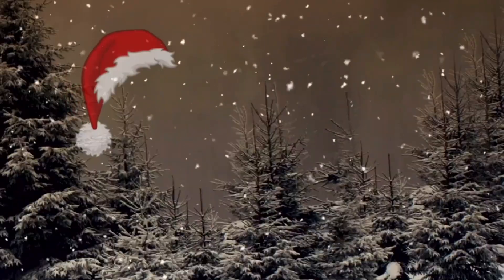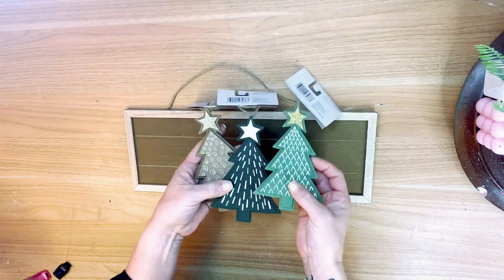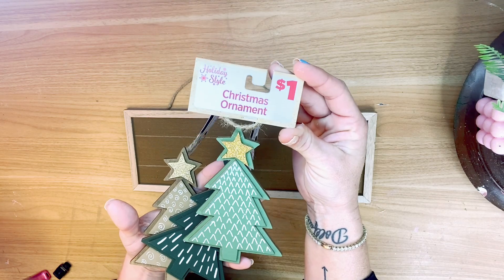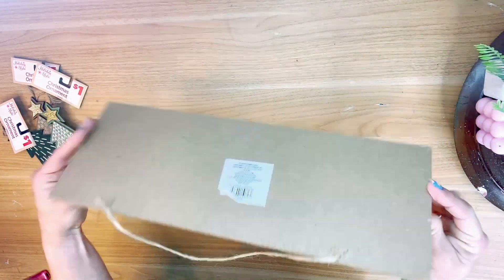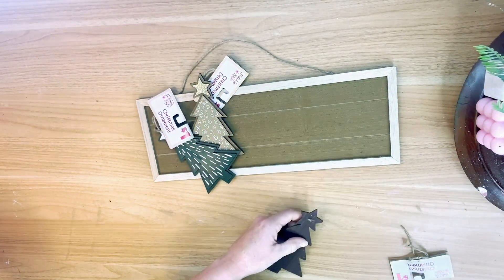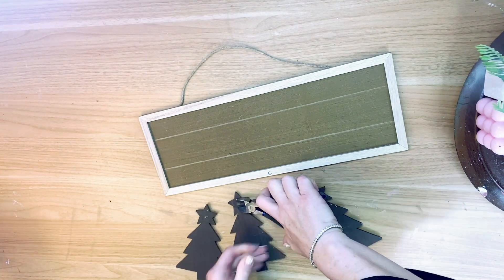For this first DIY, I have got three ornaments that I picked up at the Dollar General store for a dollar a piece — super cute. I also have a wood sign from the Dollar Tree. This DIY is so simple. All I did was remove the tags from each of my little Christmas trees.